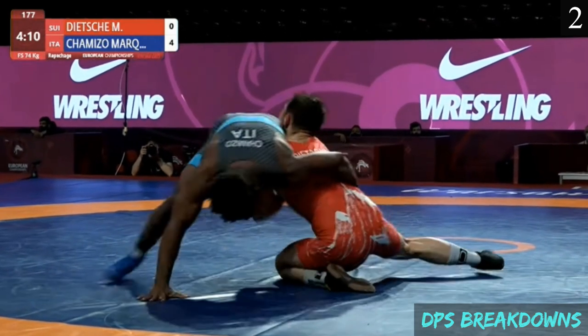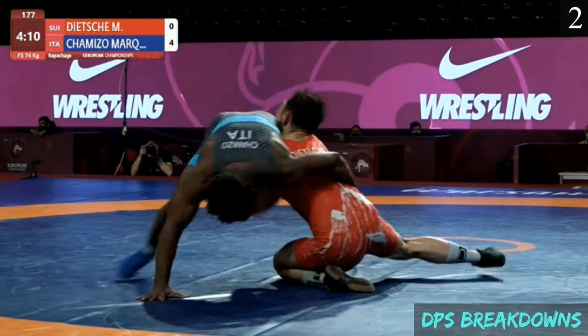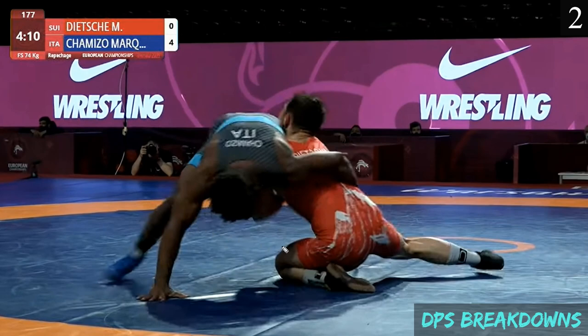Right here, before the movement even happens, Chimizo is analyzing the opponent's positioning. You can see the opponent is on his left knee with his right foot posted out, and his head is to the right side as well. The vulnerability in his base is towards the opponent's left side, and Chimizo feels that. All Chimizo needs to do is drive the opponent's weight over that knee — it's hard for the opponent to withstand pressure in that direction because he doesn't have a foot posted out. If you can pull his weight over that knee, he's going to fall to his hip.